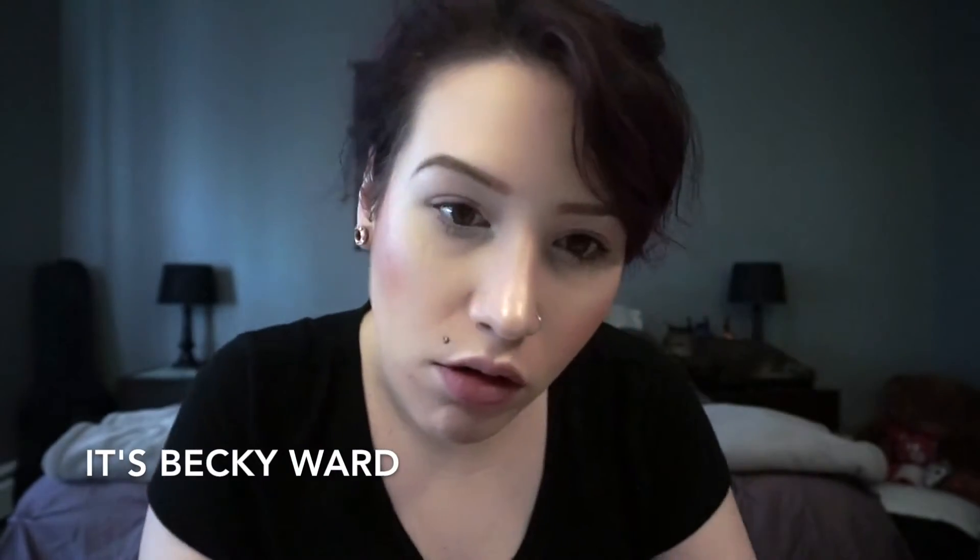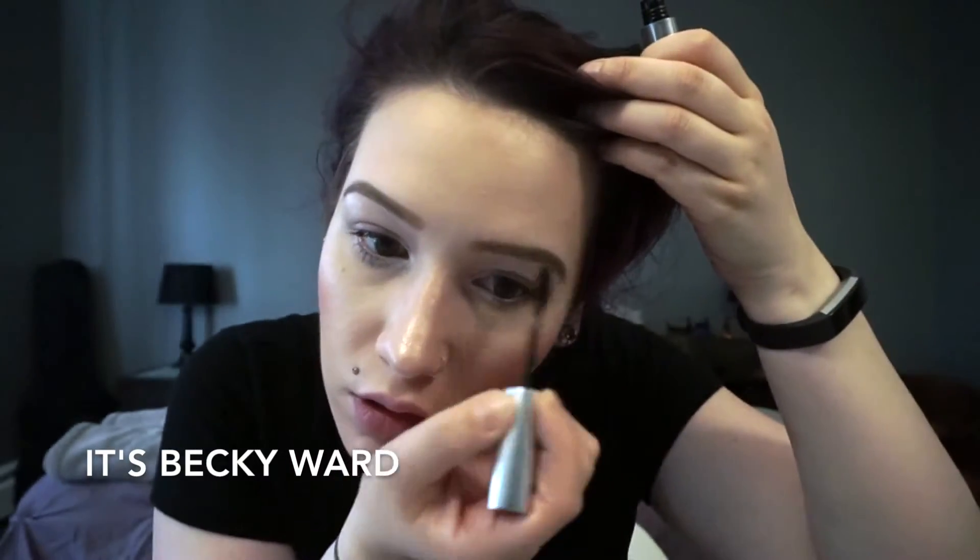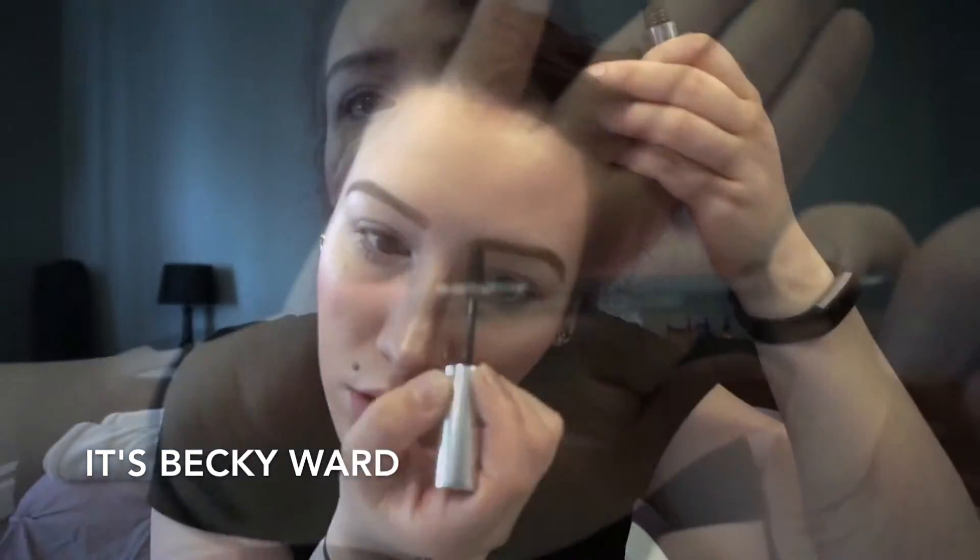I also filled in my eyebrows with the Anastasia Brow Definer, but I cut that footage out because I have to get so close and I don't really want to be that in-depth. Next, I am going to go in with In Anticipation by MAC — it is a lip liner — so I'm going to go ahead and line my lips and fill them in completely.